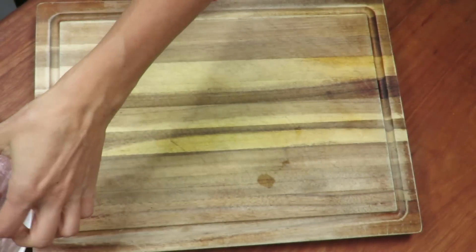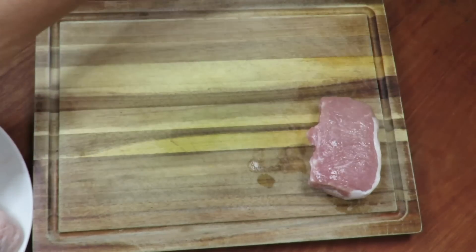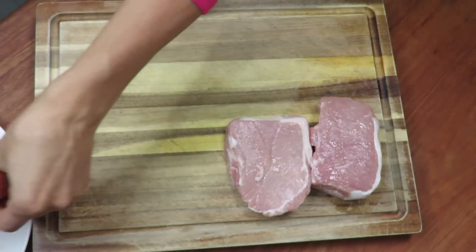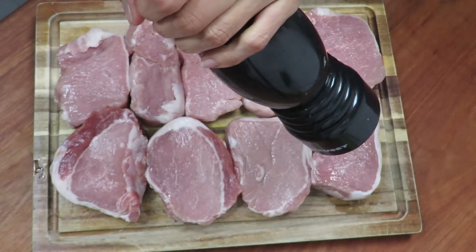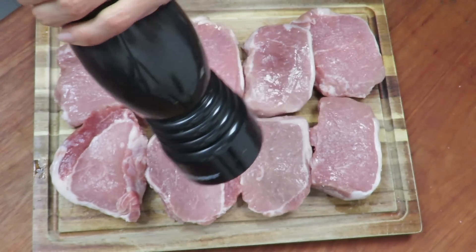What am I going to do? I'm going to take advantage of it. Since they already cut it for me, we'll take advantage of the cuts. And to start, we're going to put salt and pepper on the medallions, top and bottom.